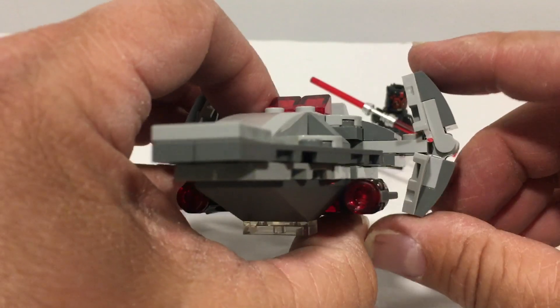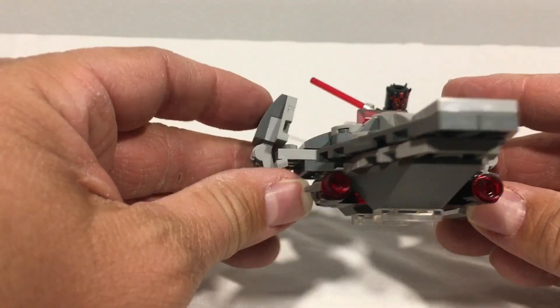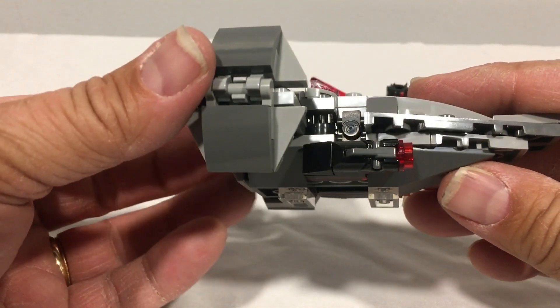The wings on this set are adjustable, so there's a little bit of movement where you can change the wings around a little bit. And there are also two shooters here, one on each side.